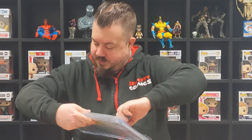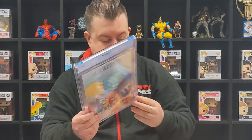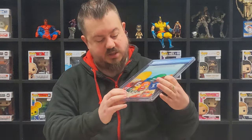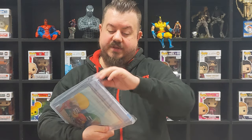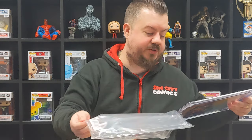Then we've got the other Spider-Gwen - 9.6. And we have a major quality control issue: there's a huge bit of plastic in the back right here. A huge bit of plastic in the back. So that's another one for the loser pile.